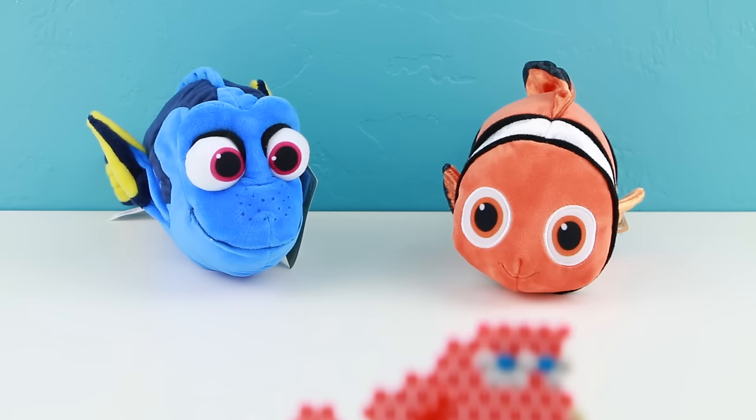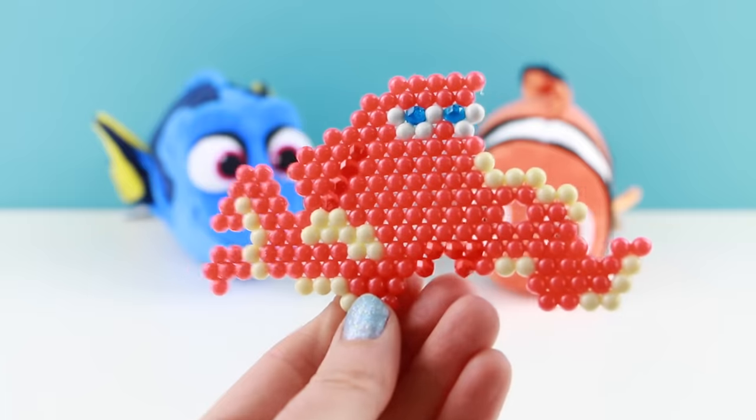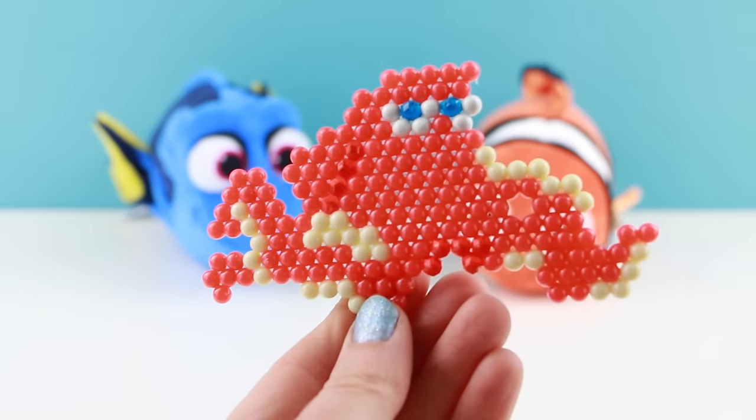And then we cannot forget Hank the Octopus. Wow, Hank looks ginormous here. And look at those blue eyes.